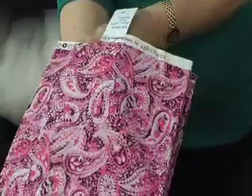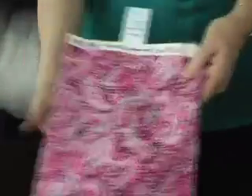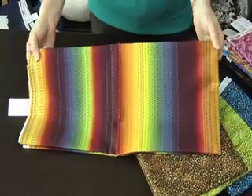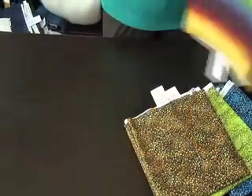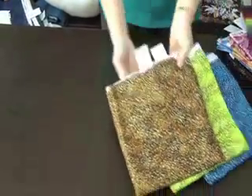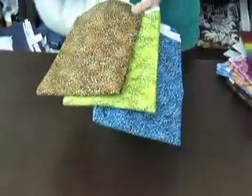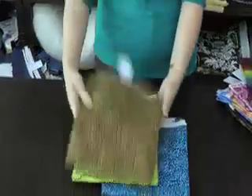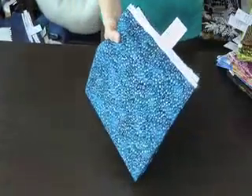Very nice quality fabric. We have a pink paisley — pink and purple I would call this, very popular at the moment. This one I call rainbow — lots of uses for this fabric, especially if you're fussy cutting. And then we have three floral leaf designs in brown, green, and blue.